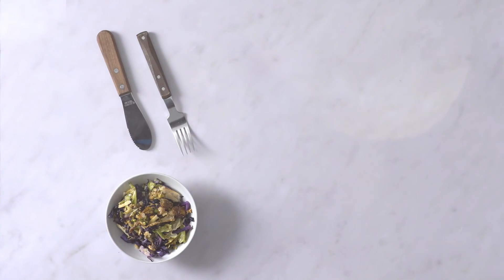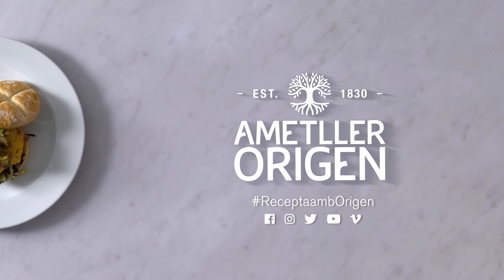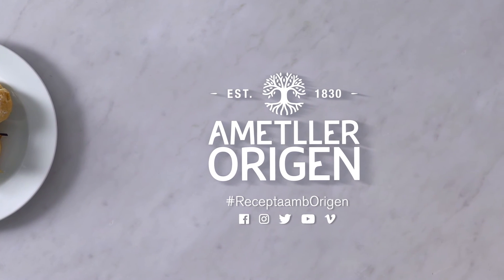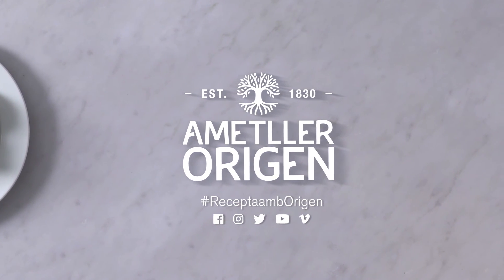Resultat: un 3 de 2 amb folre i manilles. Energètic però digerible, un menú complet. Enxaneta, les carxofes amb alls i l'hamburguesa.